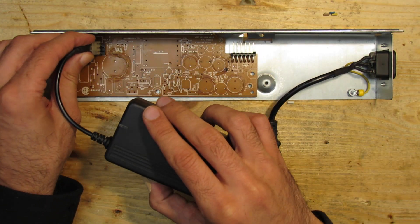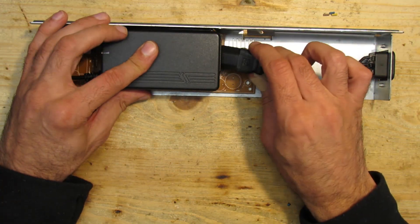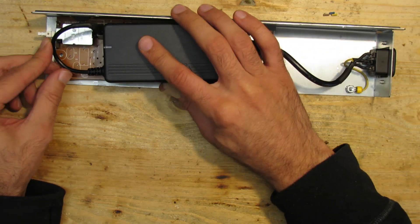The 12 volt DC output of the notebook PSU is connected to the switch on the original PCB. I decided to go low voltage as soon as possible and not to have any high voltages on the PCB anymore. And this is how the main power supply looks.